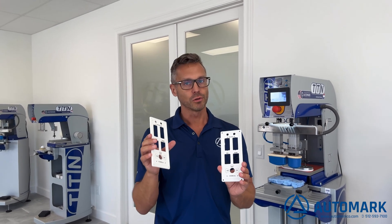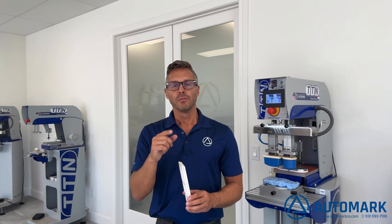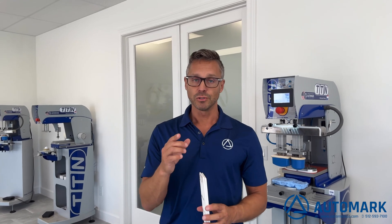So there you have it. You've seen the TTN Universal 200 LTC using the oval ink cup to print on these parts at production-level quality, reproducing the customer's image on this polypropylene part. If you're interested in production-level quality and reproducing your graphic or logo on a part, feel free to contact us below. Thanks for watching.